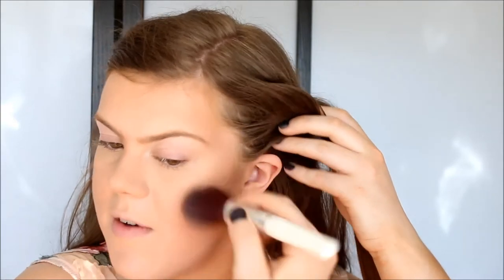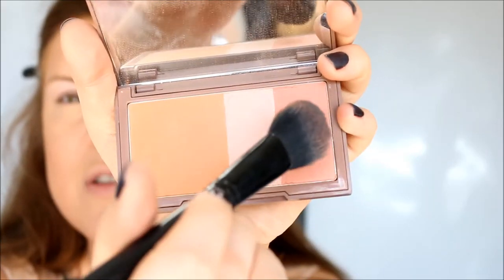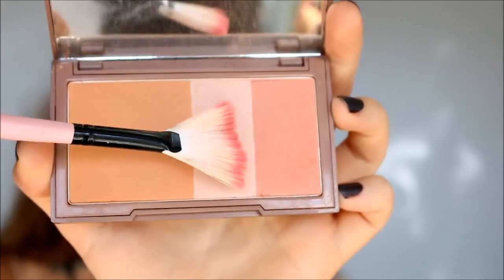I just kind of apply the bronzer over the contoured areas, and I do think this gives a lovely bronzed look to the skin. Then I'm going to take the blush color and apply that right on the apple, and then I'm going to use the highlighter.